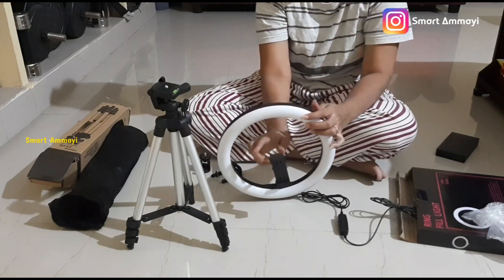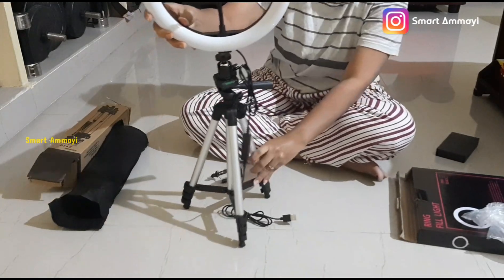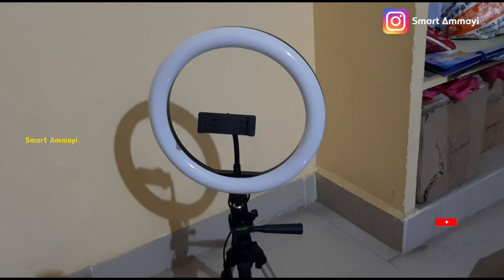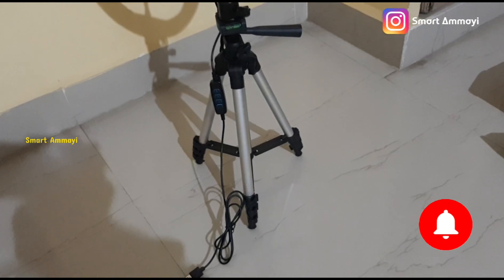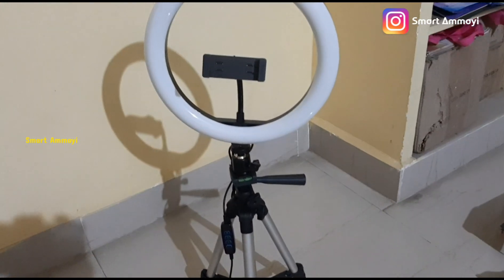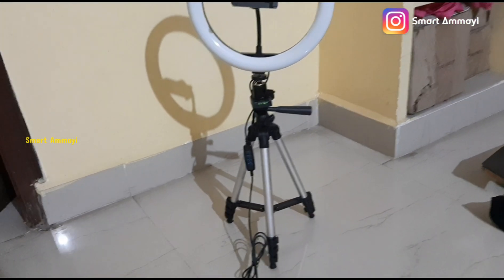If you don't have a mobile device, you can use the tripod. You can use it as a ring light with a tripod and adjust it. You can adjust it in three steps for height. Without a mobile, it is perfect for you and covers the A to Z setup cost.